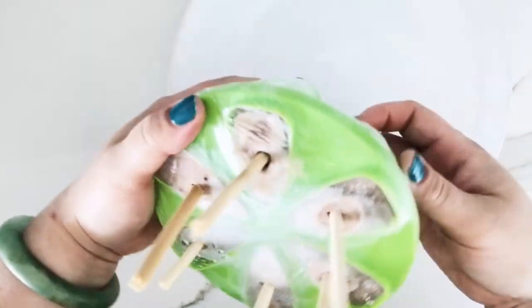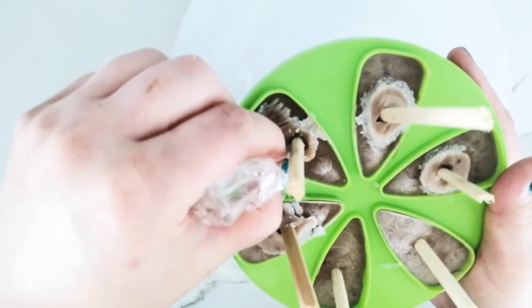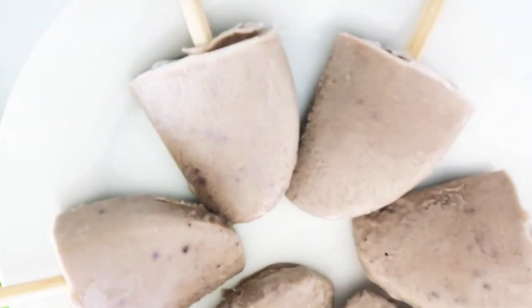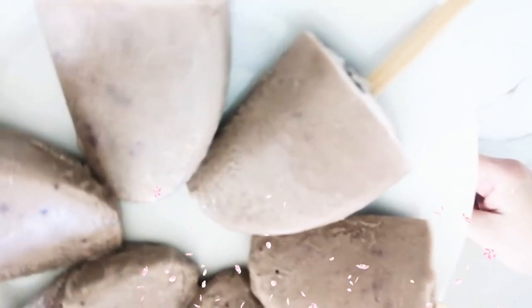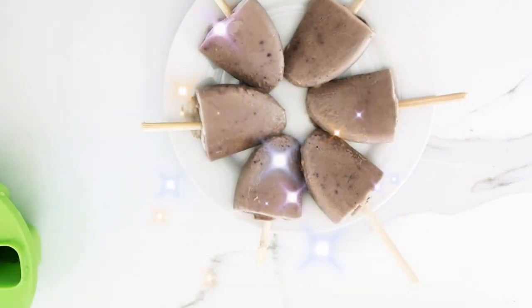A few hours later — let's check out these ice pops! When you take out your ice pops it's good to run the bottom under some hot water so they can come out nice and easy. There are the beautiful ice pops — they have a nice color. If you don't want to eat them all right away, you can put them in a zip-lock bag and pull them out whenever you're feeling like a nice ice pop.